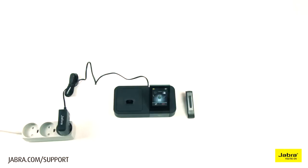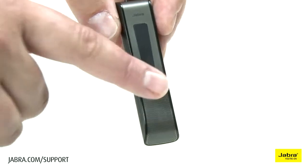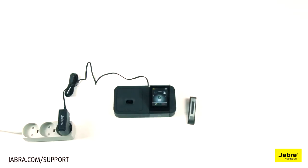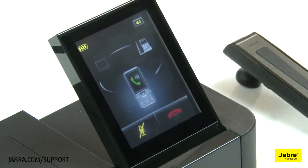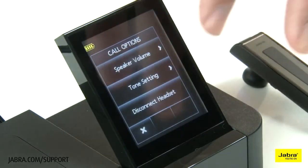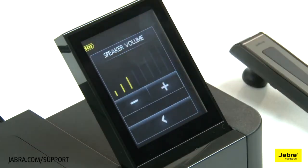Increase listening volume by sliding up on the headset touch sensor, or touch the speaker icon on the base touchscreen and select speaker volume. Use the plus to increase.